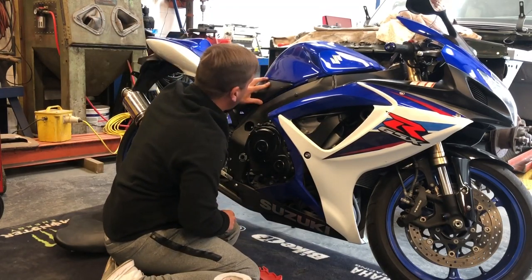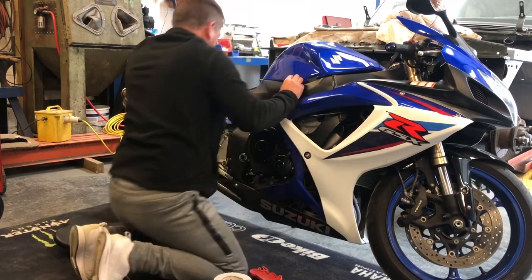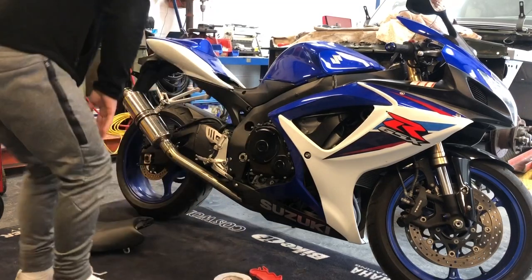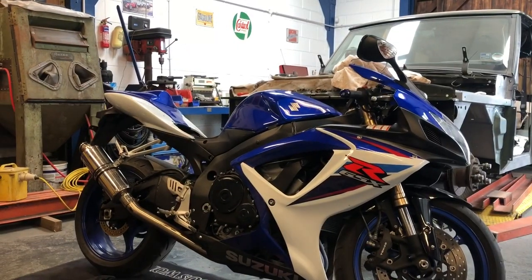That is going to be the last bit and they certainly fit a lot better when you put them on the right side. I'm going to chuck the battery on now — it has taken a little bit of a charge, so fingers crossed that does the trick. I'm just going to turn the camera around a bit so you can see me.